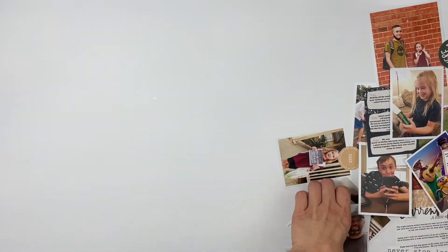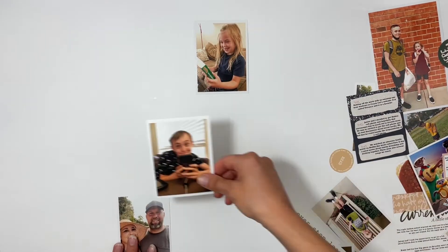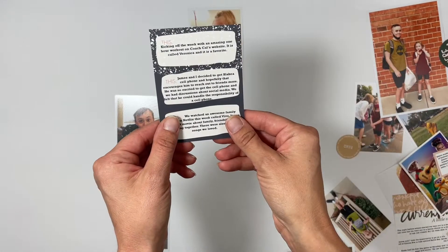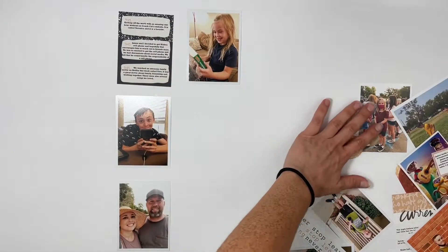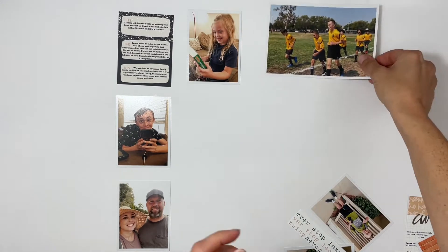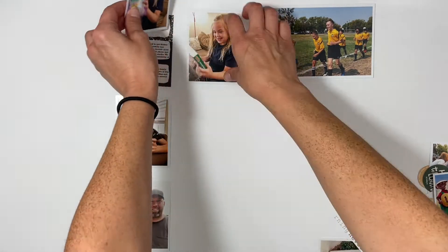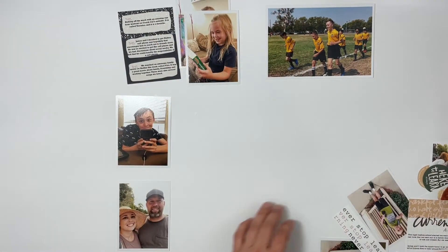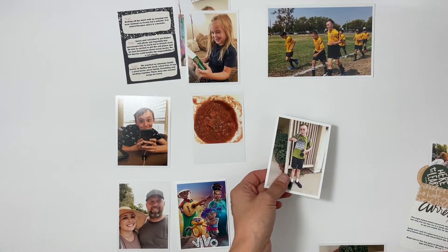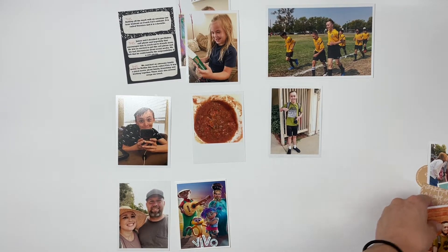Hi everyone, this is Sabrina, welcome back to my channel. I'm going to be doing a Project Life spread using the Ali Edwards Story Kit Teach. This is from 2021 and I finally got my pictures printed and sent them off to get printed at Persnickety Print, so now I can go back and forth between 2021 and 2022.